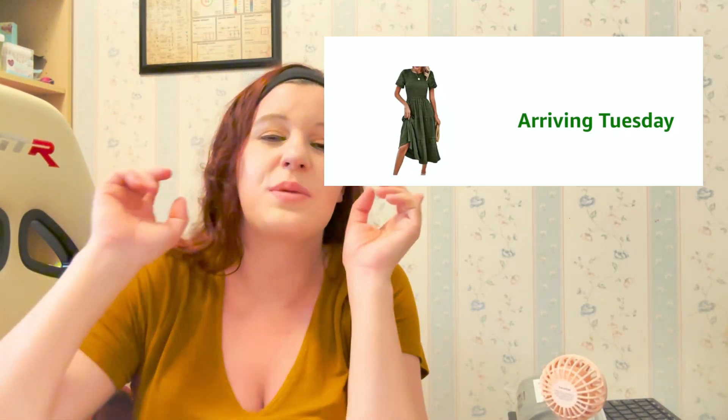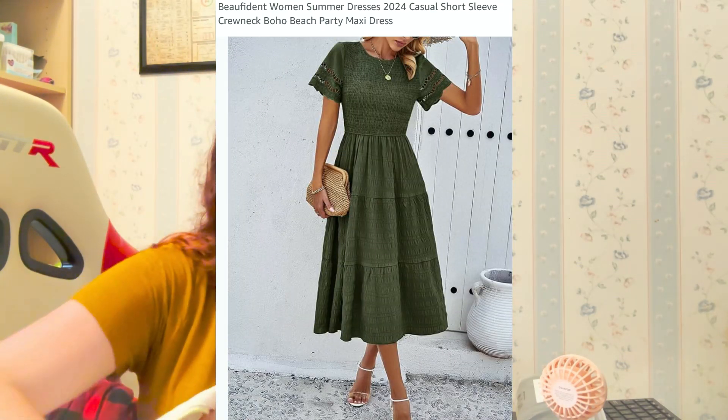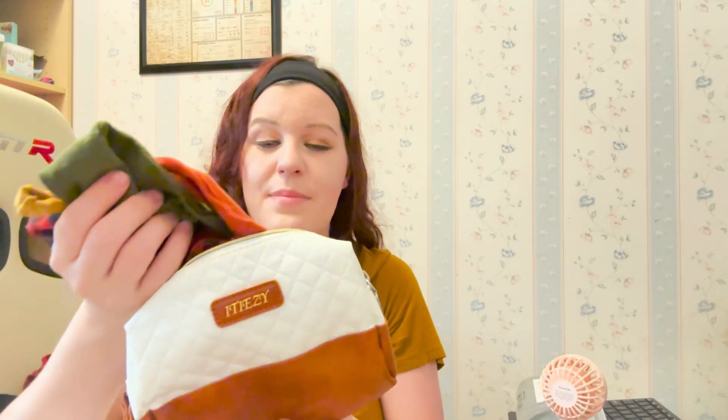My going home outfit hasn't arrived yet, so I'm going to post a picture of it — it should be here next week and I'll throw that in my hospital bag as well. Then I have this bag here, and when you open it, it has just some hair ties as well as some headbands for me at the hospital.